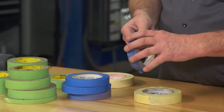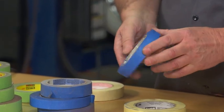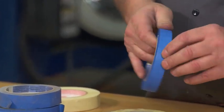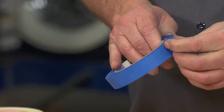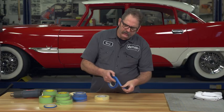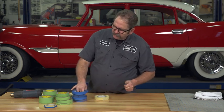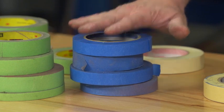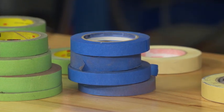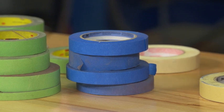Another common one for household use that also has some use on the automotive side is the blue tape. It's a lighter-stick tape — it won't adhere as strongly with extended stays on the car. It's a good product, although I'm not 100% pleased with it if I need something taped off for a long time, because it tends to come free.